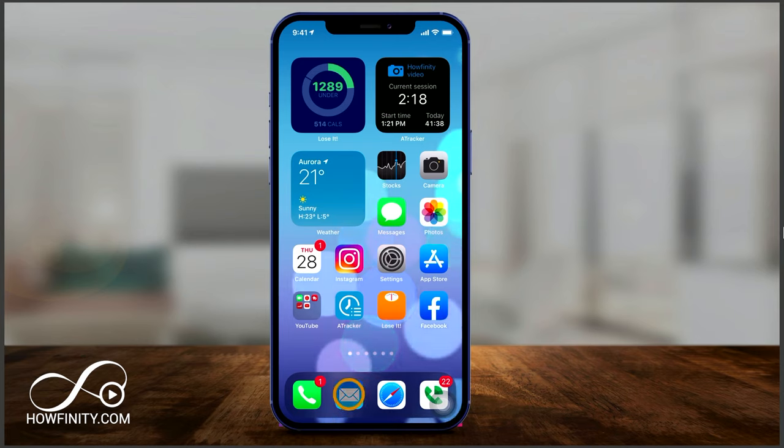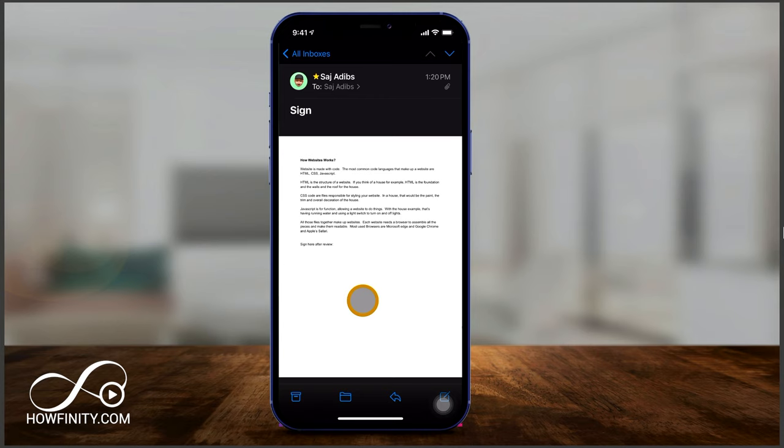I got an email with a document I need to sign, so I'm going to open my email. Here is the email and it says 'sign' over here. So this is how easy it is to sign it — if it's a PDF document like this, it's even easier.